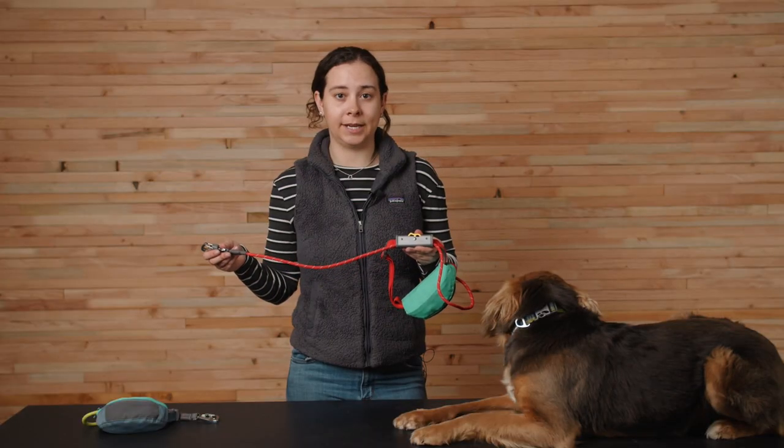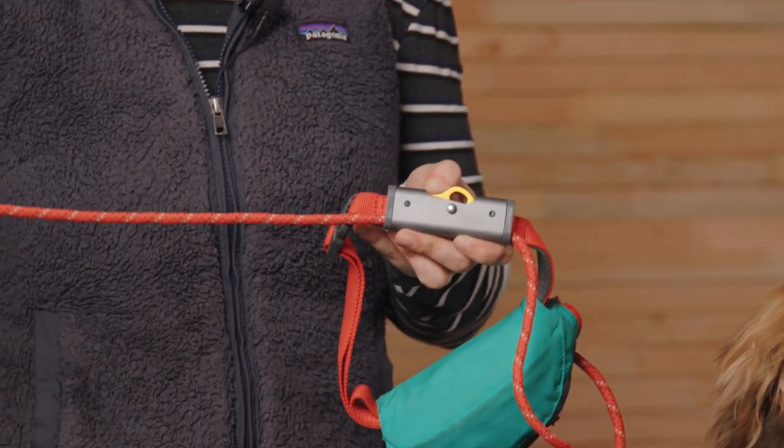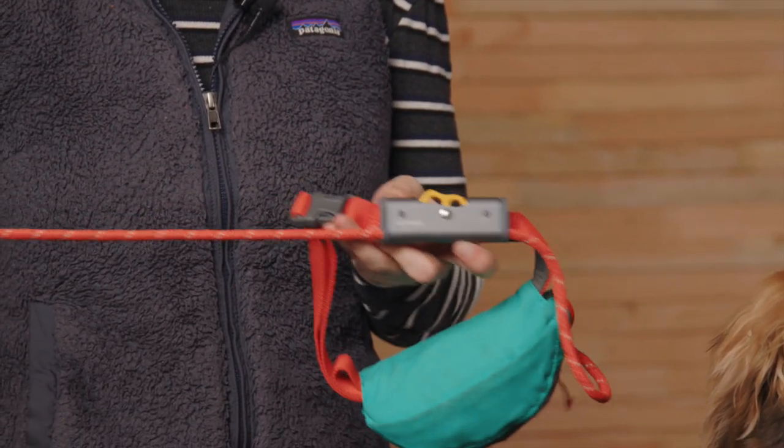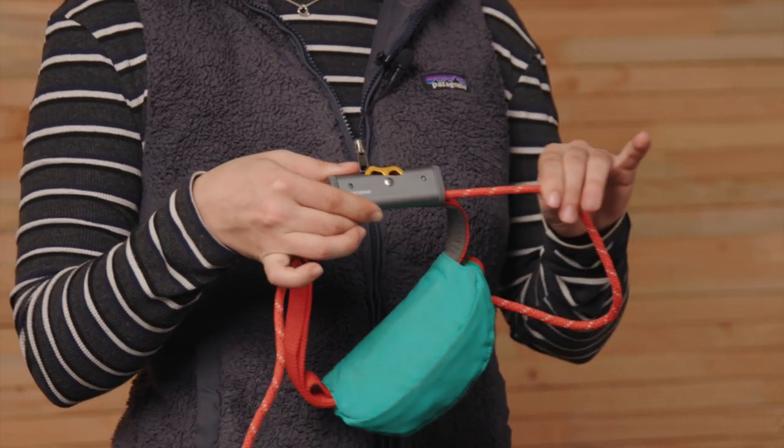The Hitchlock is a custom piece designed and developed here at Ruffwear. The way it works is you use your thumb to press on the button to extend the rope. When you let go, it's designed to act as a braking system when the rope is under tension. To bring the rope back in, take in the slack without having your finger on the button.